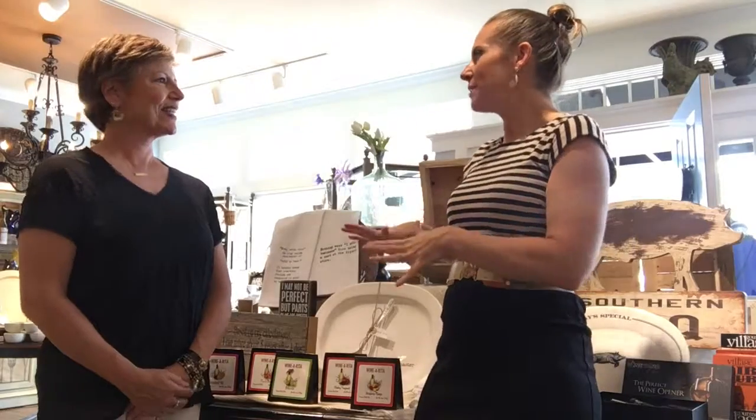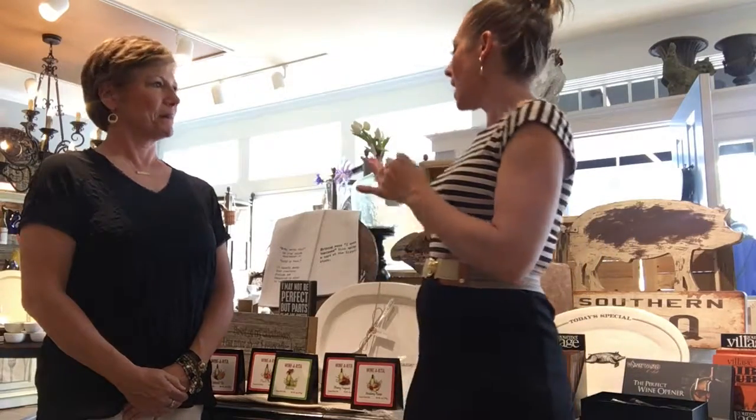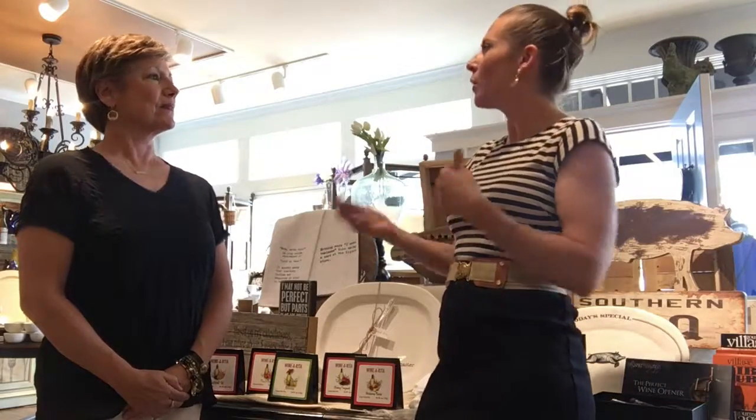Hi everyone, it's Amy Scully with Cincy Chic here with Cecily at A Village Gift Shop. You have some great items for entertaining and lots of gift items to give for the entertainer on your list. Tell me about some of those things.